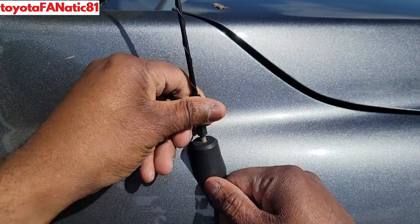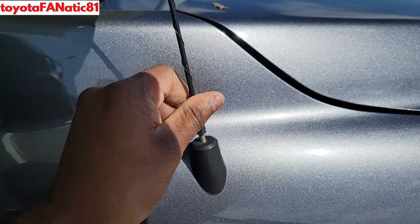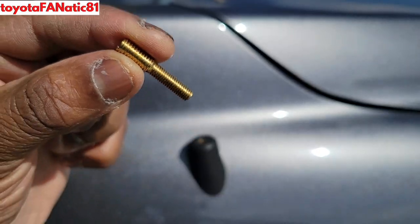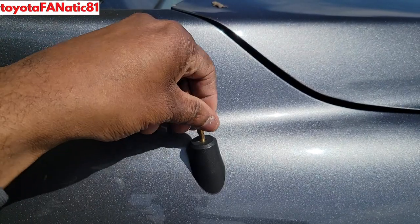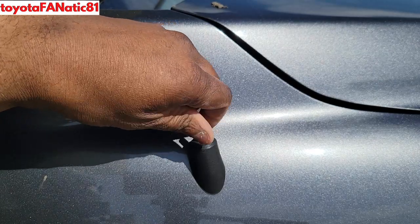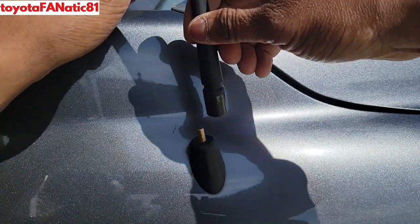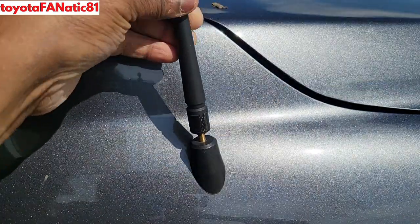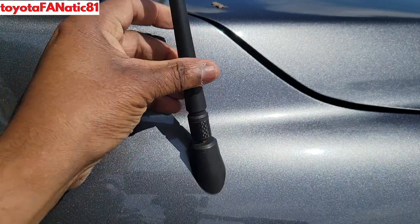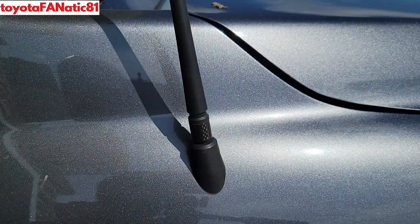You can probably see that the antenna is bent — once again, this is from parking garages and car washes over the years. Take the adapter and thread the thin portion into the antenna well. You won't have to do it that tight because putting on the antenna will help to tighten the adapter. Now take the antenna itself and thread it onto the thick portion of the adapter. Remember, just hand tight — you don't want to strip any threads.